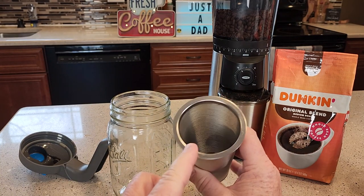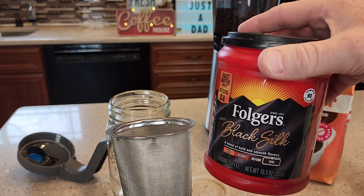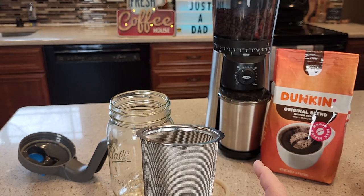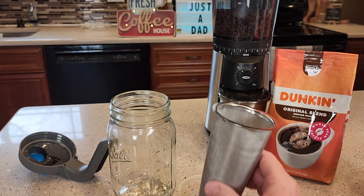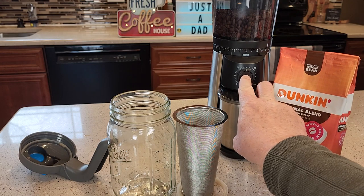We need some coffee to put in here. You can put regular coffee in here, ground at a medium grind for like a coffee maker, but they prefer if you use a coarse grind coffee. I've got a grinder here set on coarse, and I'm going to grind us some coffee.